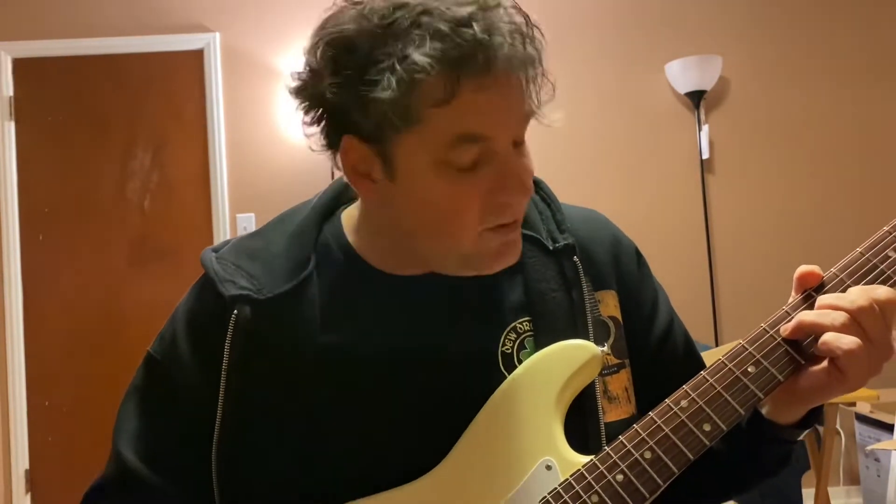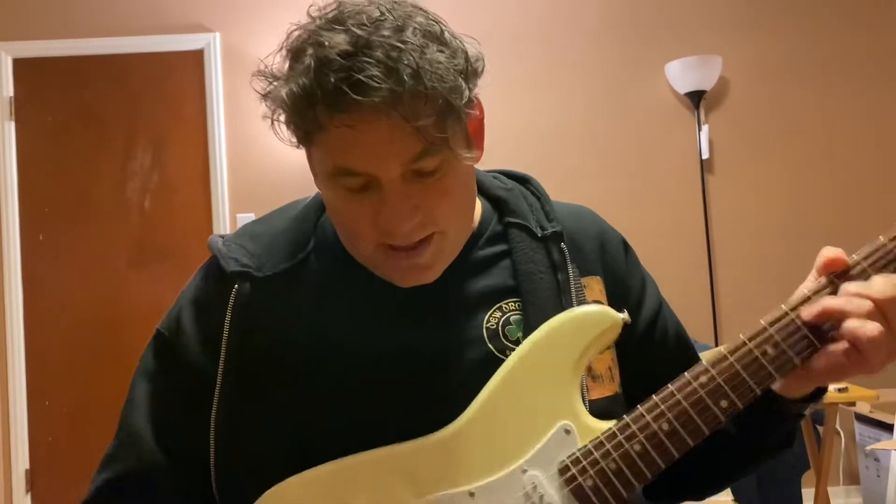It's a Fender Squier, so it's not a real Fender Stratocaster, but it's basically like a Fender Stratocaster with less quality pickups and some construction. You can buy this guitar new for like $150 or $200.